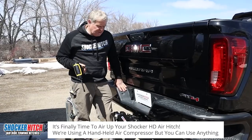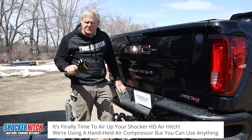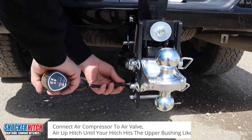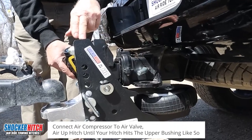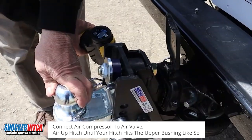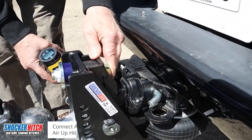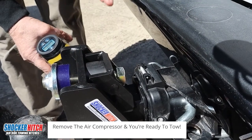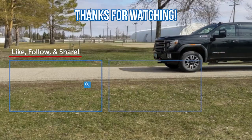We're going to air up the hitch using a simple little procedure — a little remote air compressor. These things are awfully handy and cheap. So we're ready to air this up. You'll see the motion going here, starting to rise. As soon as we touch this upper bushing, that's it. I usually like to give it a little extra, because you're going to lose some air when you take your compressor off. We've just aired up the hitch.